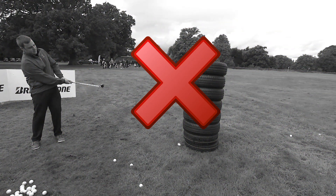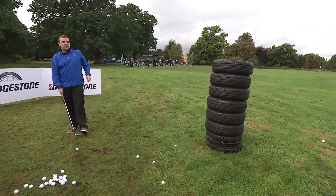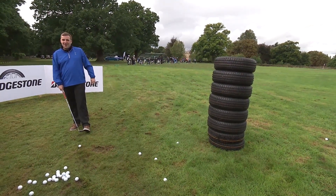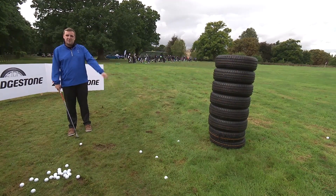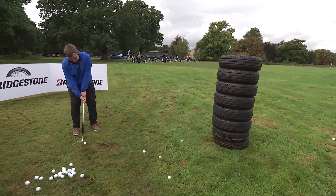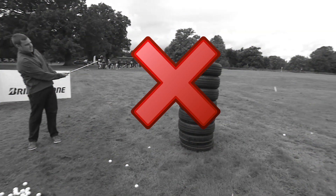That's terrible. The good thing about this is you can sort of try it on the range with your friends — obviously not with a load of tyres you might not have hanging around, but get an umbrella out there or something and you can just try and flick wedges into it from sort of 10 to 50 yards. I'll give this another go. Too far, last attempt.